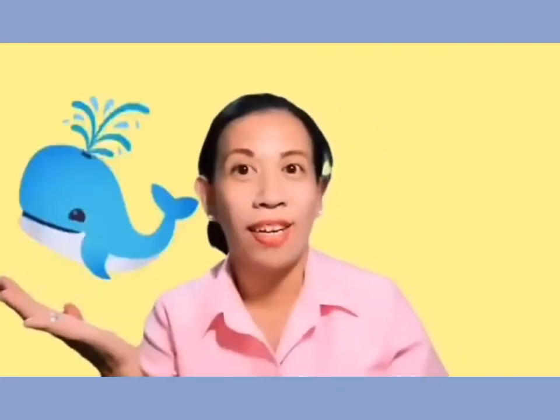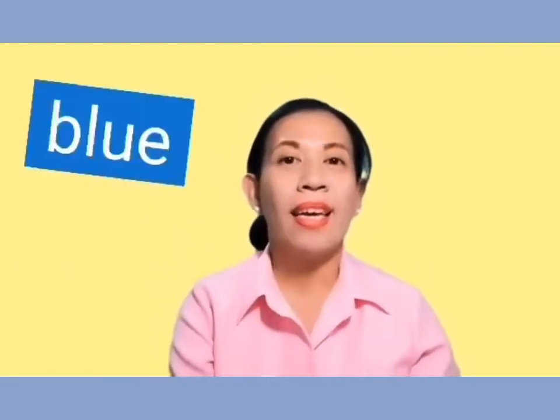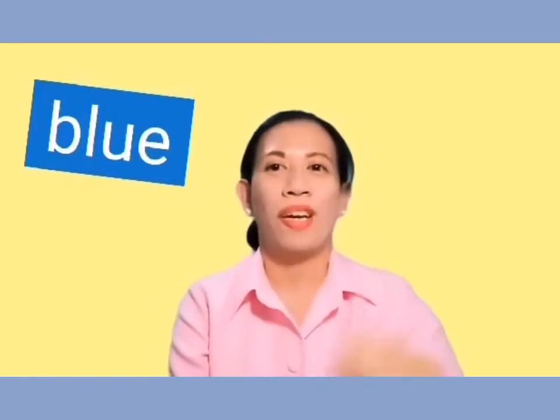How about this color? Yes, it's blue. B-L-U-E. Blue. Very good.